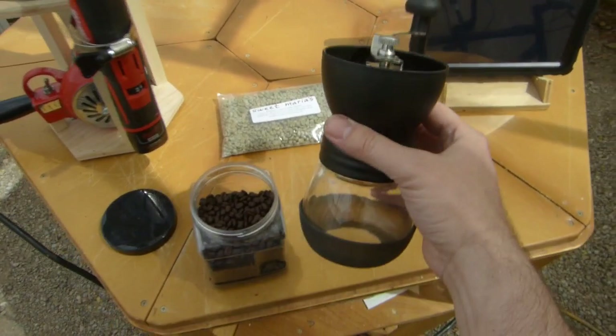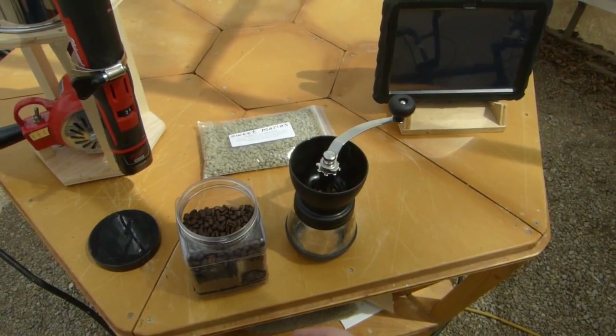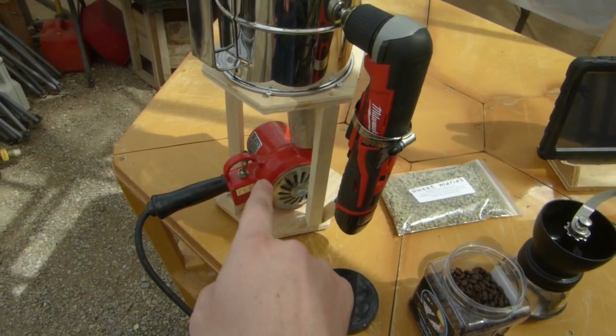Once your roasting is all done, you can get yourself one of these really nice hand grinders. This is a Hario or Kyocera with ceramic burrs inside that you don't have to worry about rusting. I'll put a link to this up on my Amazon channel - it's about $40.